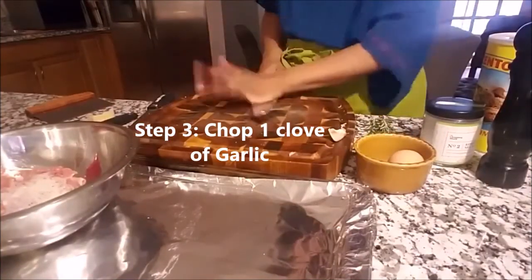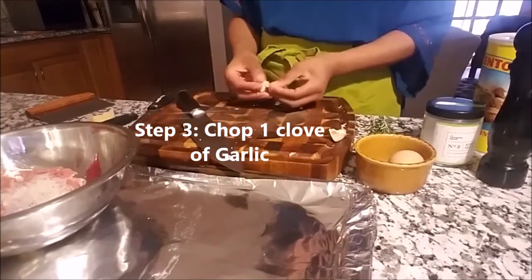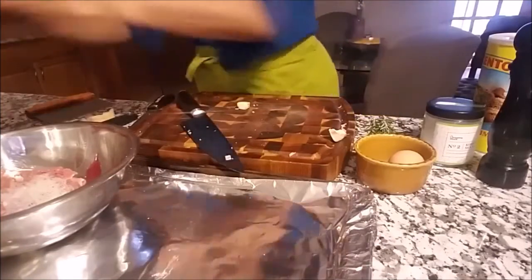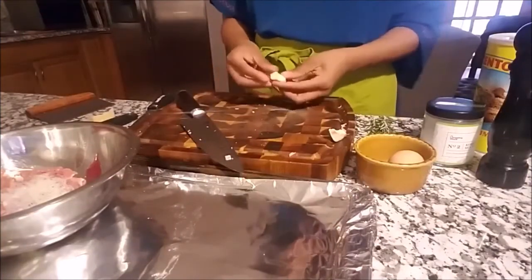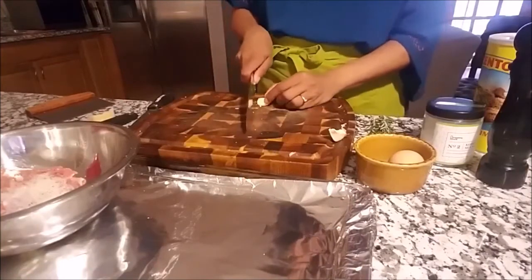We want some fresh garlic in there as well because garlic has lots of flavor, and also because right now we just need those really good antioxidants. We need something to fight all this bacteria in the air that we're around as we go out and do our daily runs.